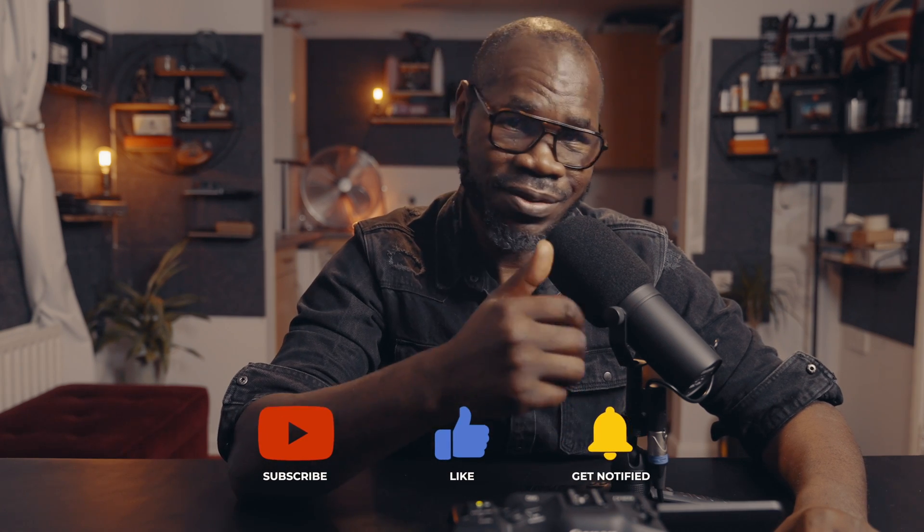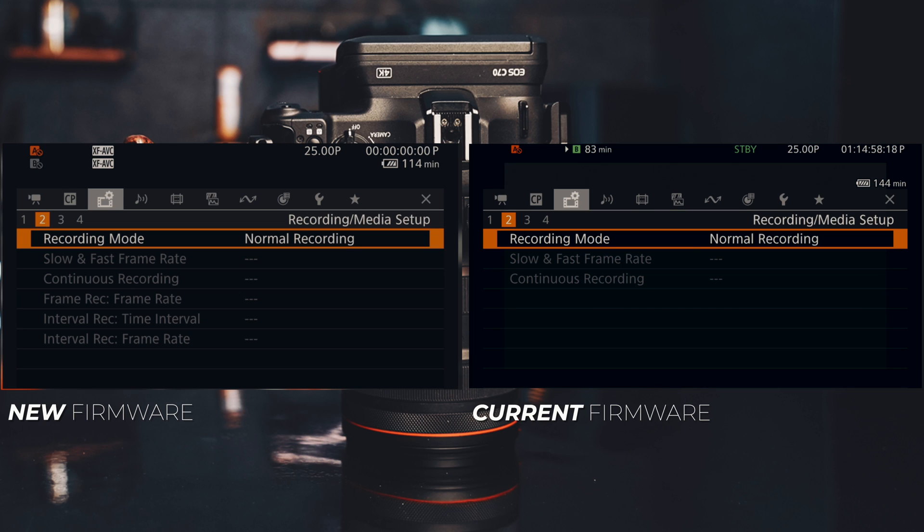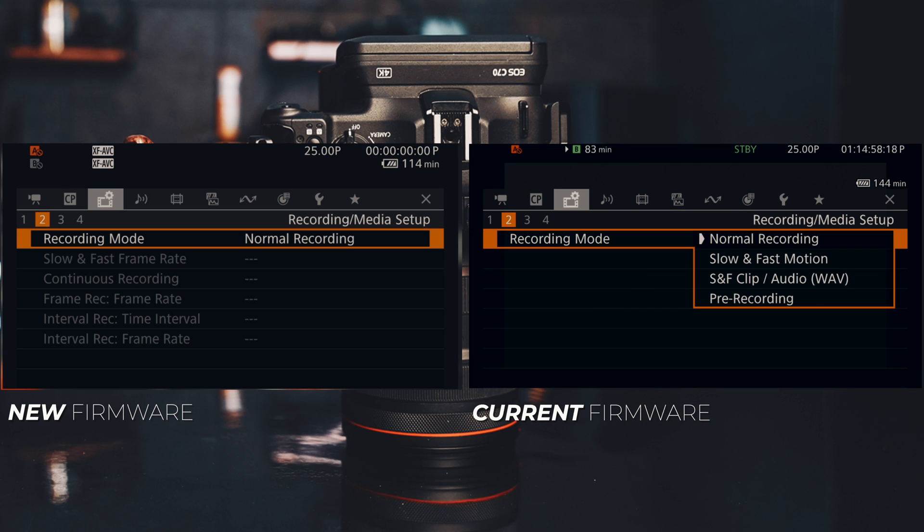If you're still watching and haven't given a thumbs up, please do — it helps my channel grow and tells the algorithm that people are enjoying the video. Let's get back to the video.